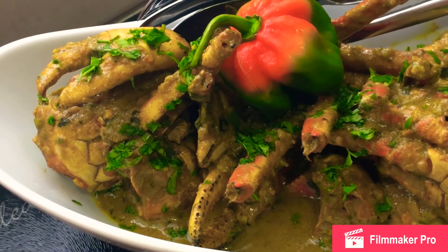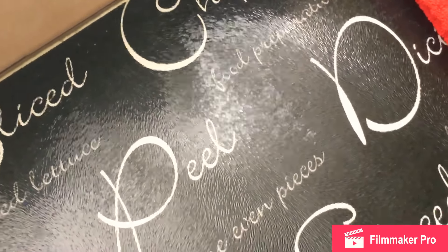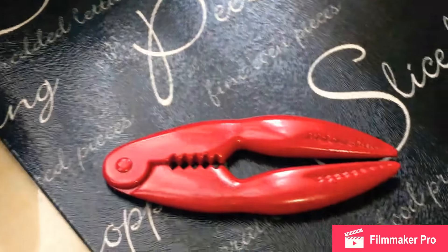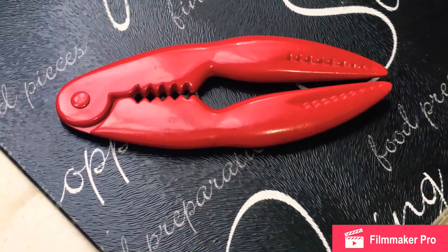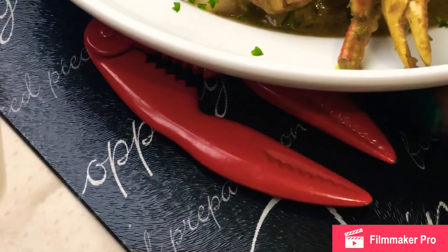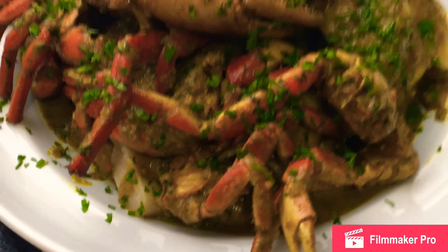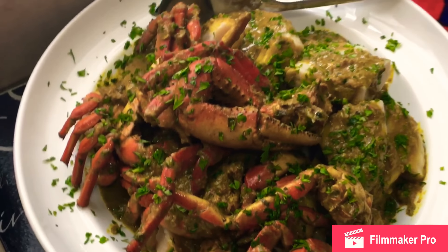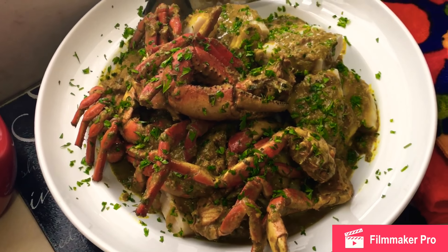Let me move this aside and put my beautiful platter. That red tool you've seen that looks very much like the crab's gundi — or legs — it is to crack the crab. Comment below and I'll tell you where I got it. So here's my beautiful bowl of Trinidad and Tobago curry crab cooked in coconut milk, with dumplings. Guys, the dumpling is a pleasure.